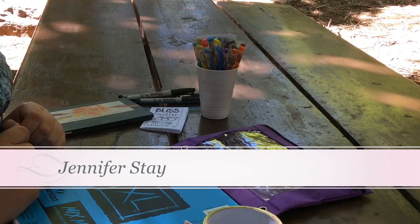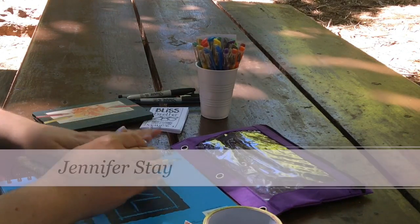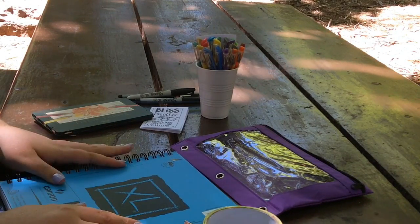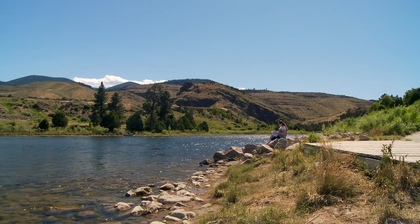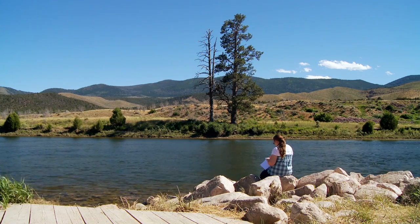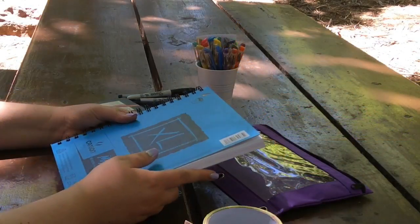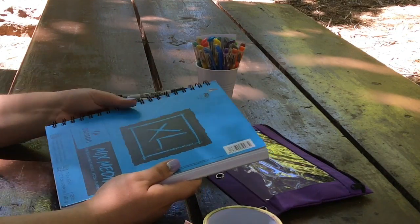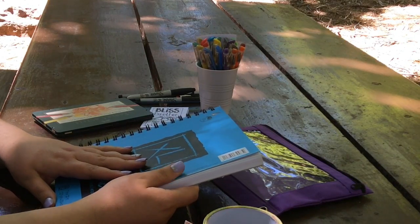Hi everyone. My name is Jennifer Stay from Coloring Pages Blitz, and I'm coming to you from the beautiful northeastern Utah area. I'm in a beautiful place called Little Hole here off Green River by Flaming Gorge Dam. I decided to go with my family on a little vacation, and while my family's out hiking around, I'm taking a minute to do a little art.